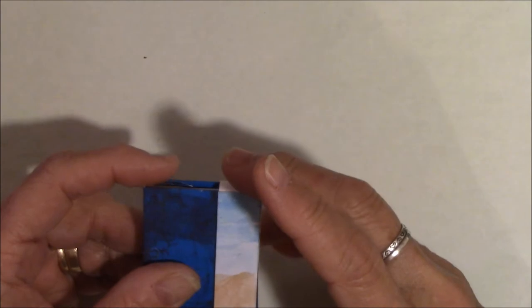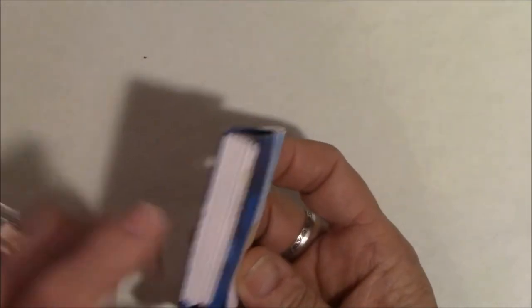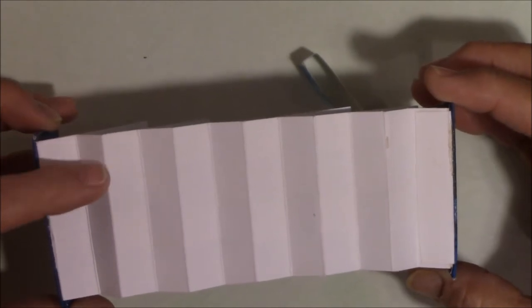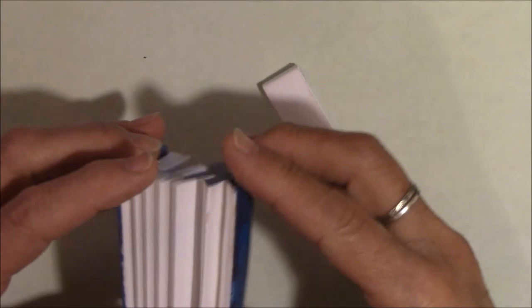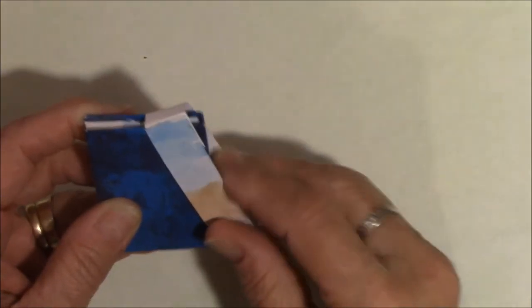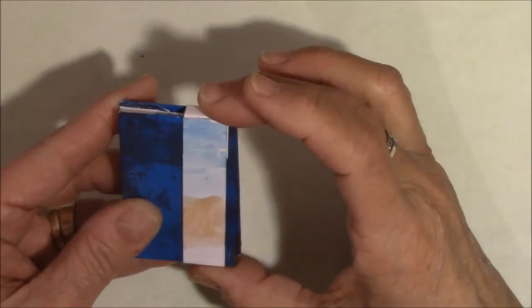Enough of that — that's just plumb silly. So you put the belly band on the small end. All you do is take a piece of paper, measure it, and crease every time you have a measurement. There's the sand and there's the ocean, so I know right side up — and you just slide it on that end.